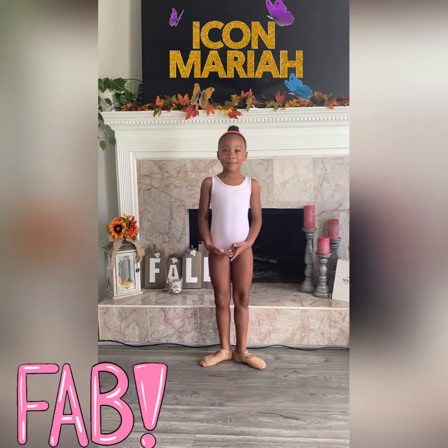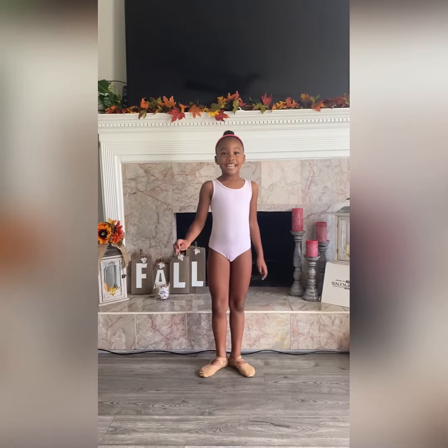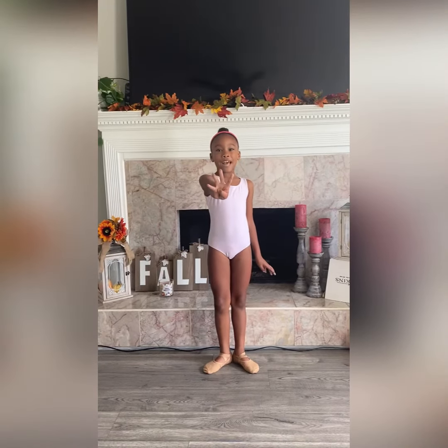Hey guys, welcome back to our channel. It's me, Mariah, from FADMath. Today I'm going to teach you the four basic steps of ballet.